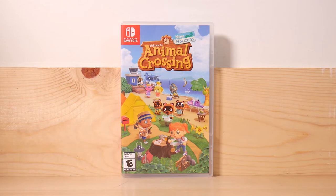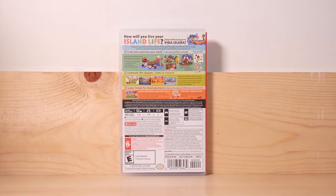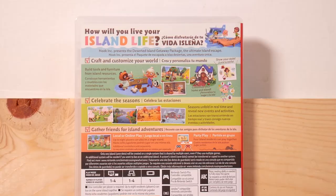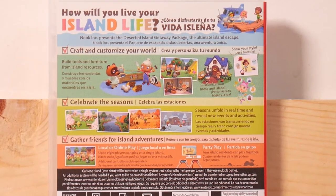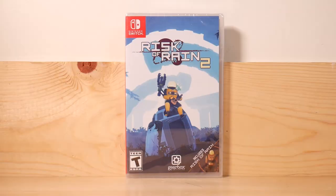Here we have Animal Crossing on the Switch. If you have never seen this game, you've probably had your head buried in a hole somewhere because it's super popular. I'm not going to go into this game too much because I'm pretty sure everybody knows what it is, but I am happy to say that I am enjoying this game way more than I thought I would. However, my island is still very primitive even a month into the game. Travis from the Guys, Games, and Beer podcast has been weighing heavily into my Switch purchasing lately.